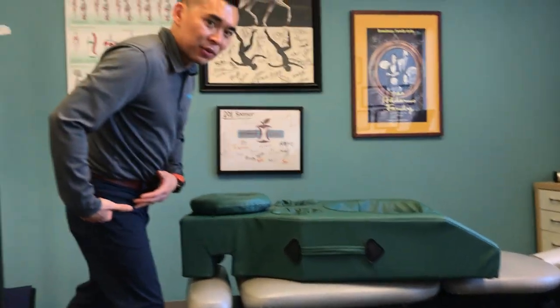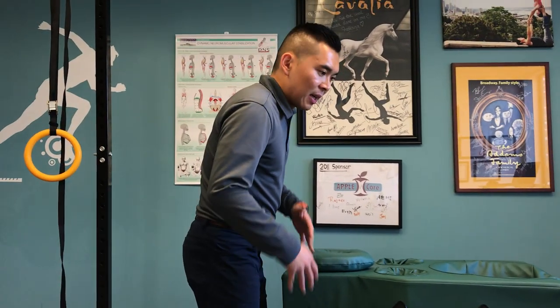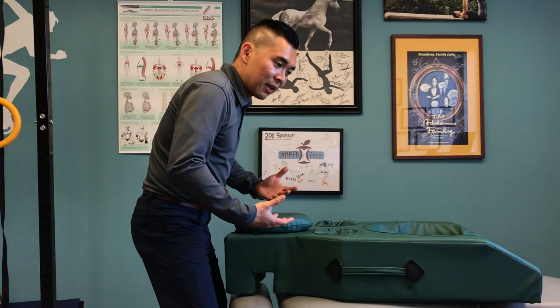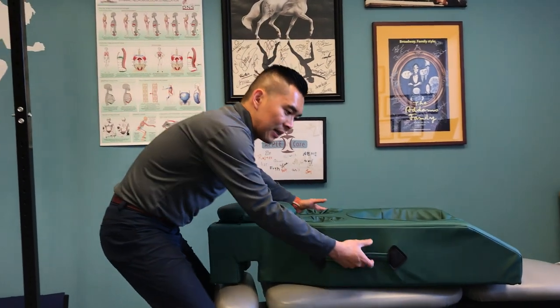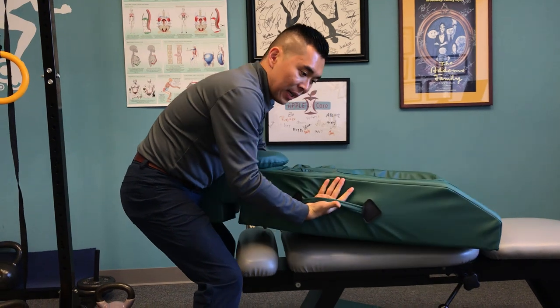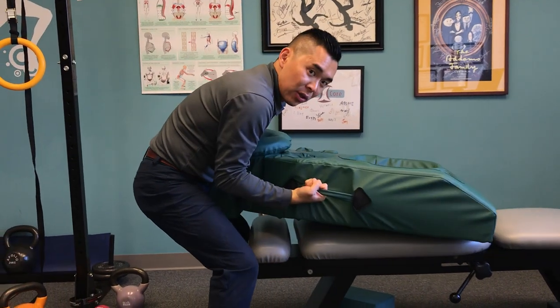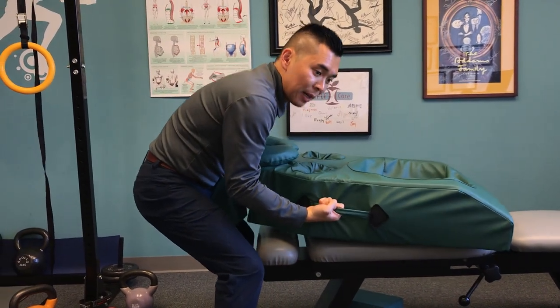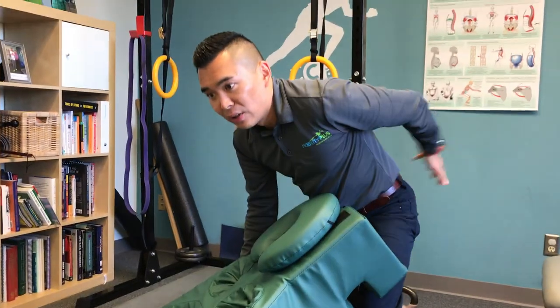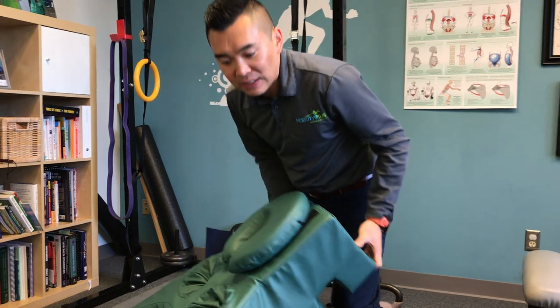So last time we talked about using the hips only — same theory today, but this time, since the luggage is going to be so much bigger, it's okay to round your back. But when you round your back, keep it that way. Get the luggage close to you, keep the back round, but then you're just going to pivot and put it down. So that way, you're not really hinging in the low back, and you still put all the stress on the hip.